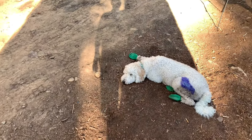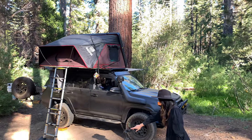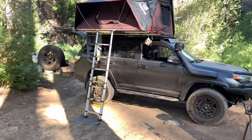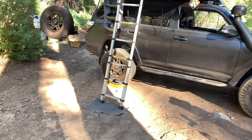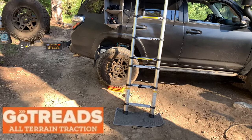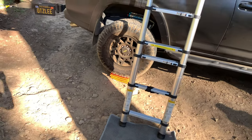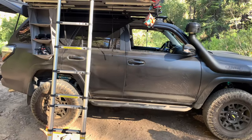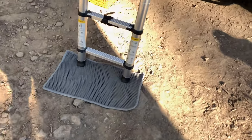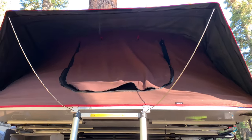Let's start off with Bear — he's having a good time, knocked out after a long day. The rig is leveled off; those are gold thread leveling kits and also traction boards. We use those to level out the vehicle so that we have a great sleep.